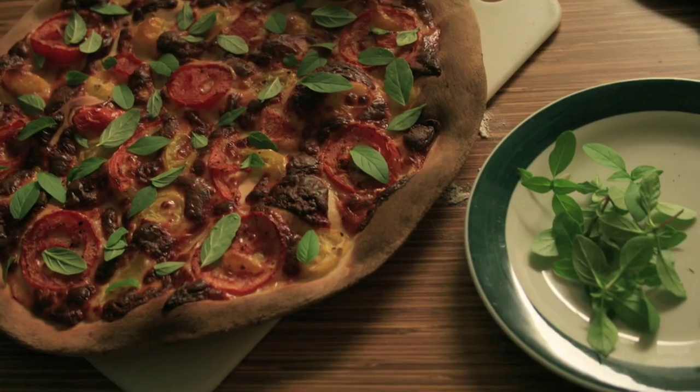The bok choy tastes awesome. Butter crunch lettuce was just so buttery and so crunchy and so flavorful.